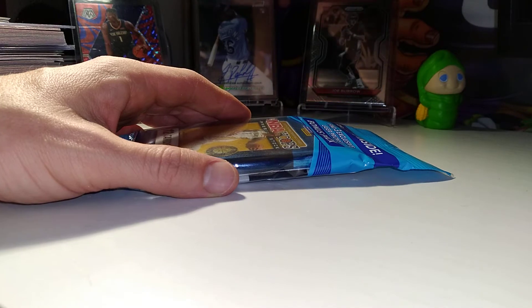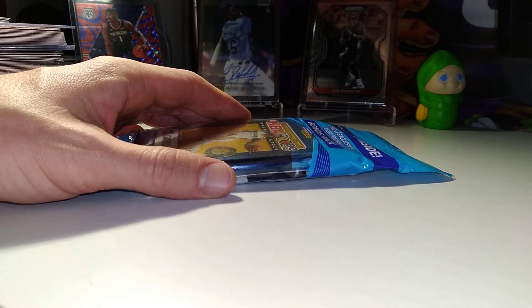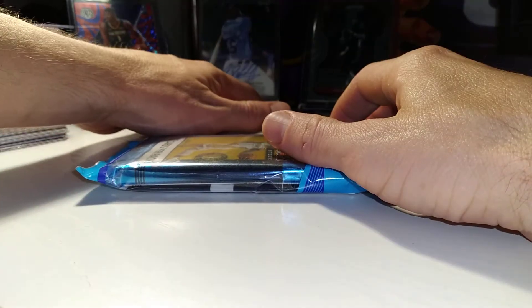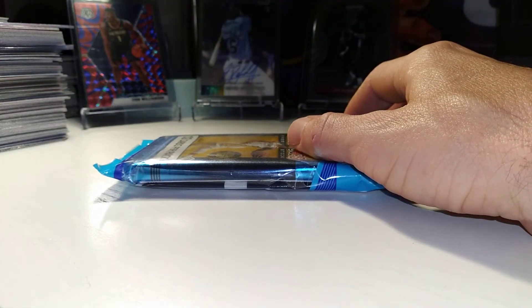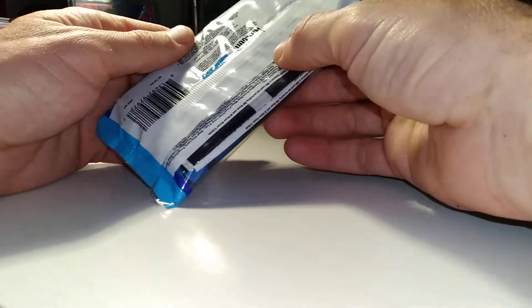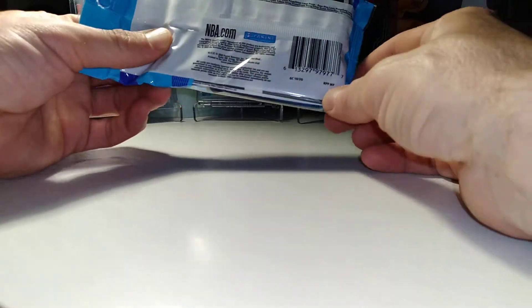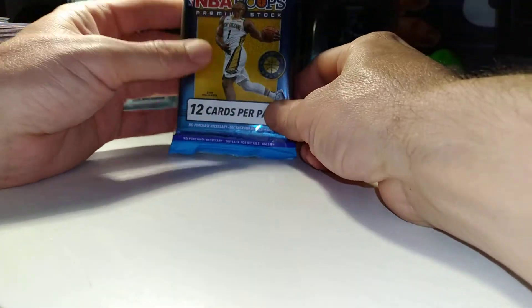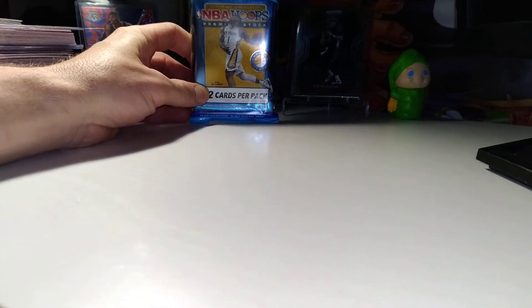I might not be able to grab too much more for myself until I either get my stimulus check, or I am selling some cards this coming Thursday so that will help. We'll see how it goes though — I still have some other debts to take care of. So I'm going to go ahead and open this cello pack of Hoops.